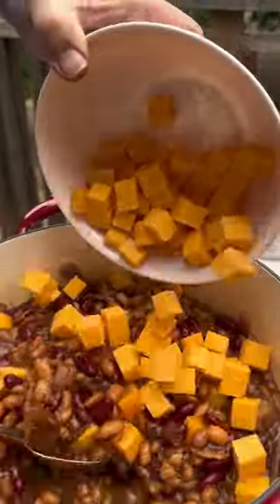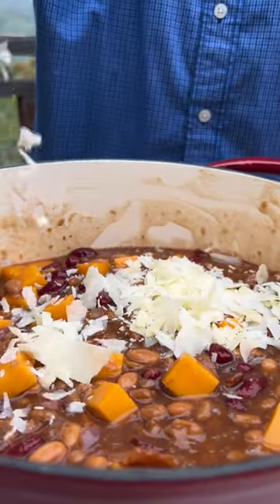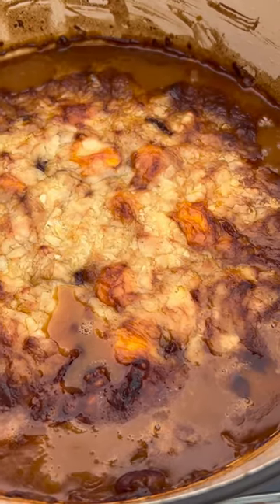Mix in cubed cheddar cheese. Cover the whole thing in parmesan cheese. Now I'm going to bake it in the oven, uncovered, at 350 for 45 minutes. Is it the melted cheddar cheese inside? Is it the parmesan on top? I don't know — it just tastes great.